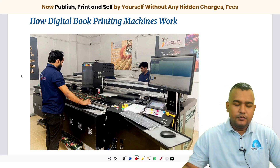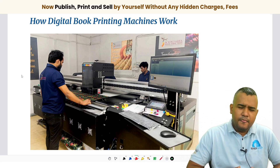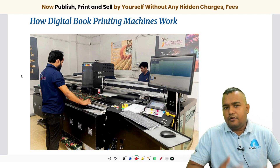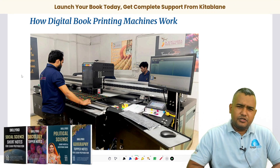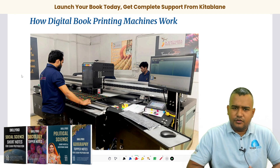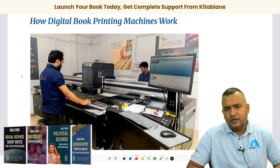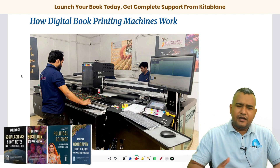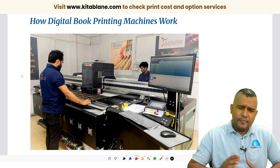Hello and welcome to this video. In this video I'll be talking about how digital book printing machines work. In a previous video I discussed the difference between offset printing and digital printing, and now I'm going to give you an overview of how digital book printing works and what the different kinds of machines are.